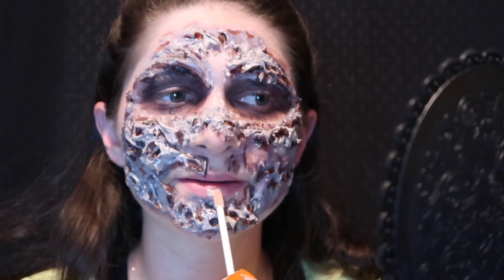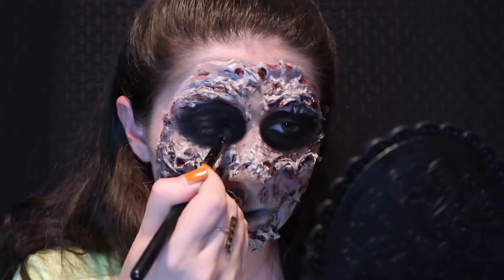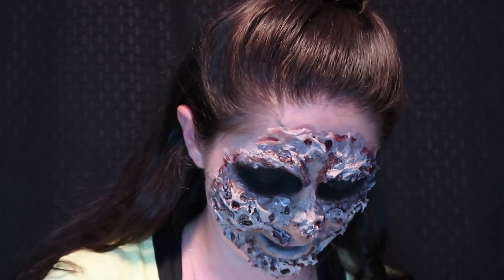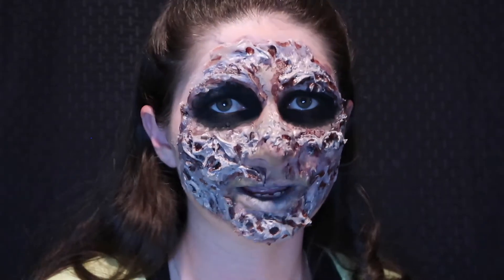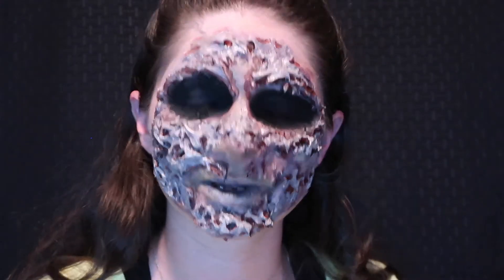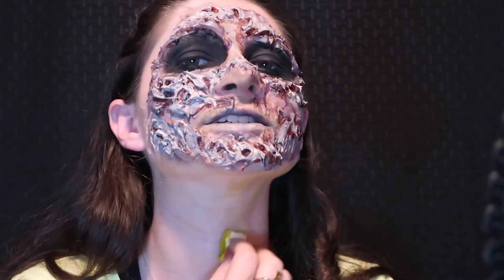I'm adding concealer on my lips to block it out. Disgusting. I should mention that to do this, I'm just using the same colors that I used all over my face. I'm going to start with the lightest color — whereas before we started dark and then went light, I am now starting light and gradually going darker.